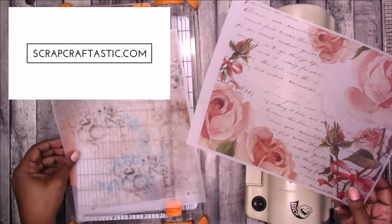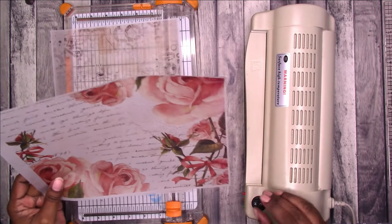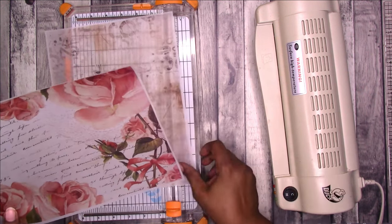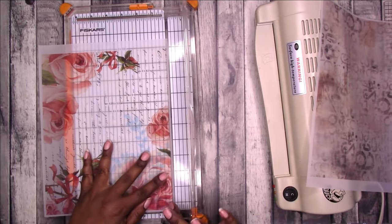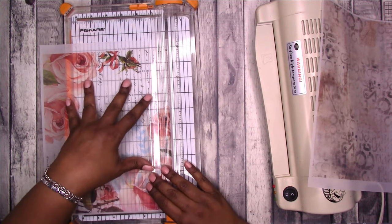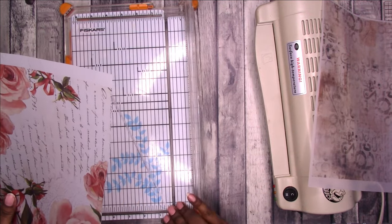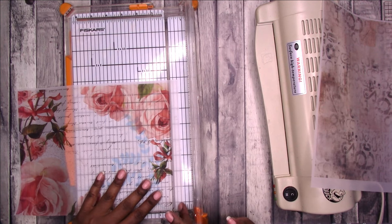Hi, this is Rochelle with Scrap Craftastic and I have decided that this year I am going to attempt to do Junk Journal July. It is hosted by Meg Journals. I'll put her link in the description box below as well as a link to the prompts. I am behind, so I'm doing what I can to get caught up. Today is already the fifth and I hadn't started, so to begin I am making a journal.